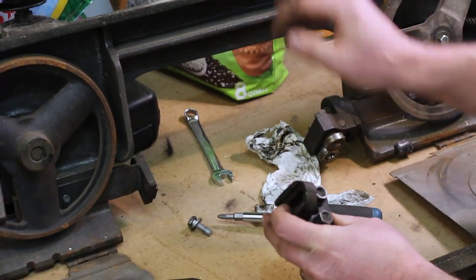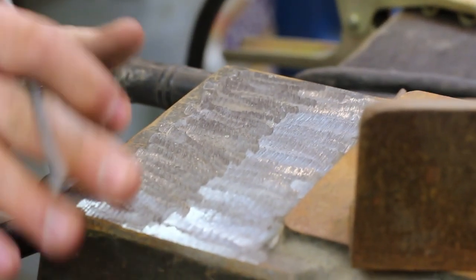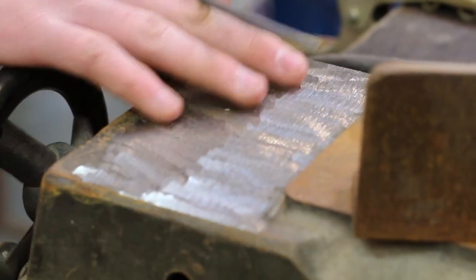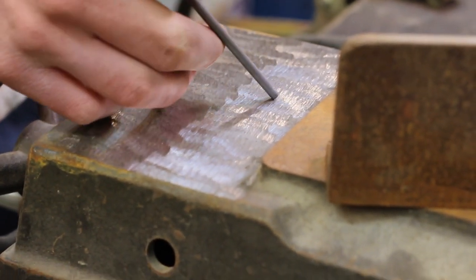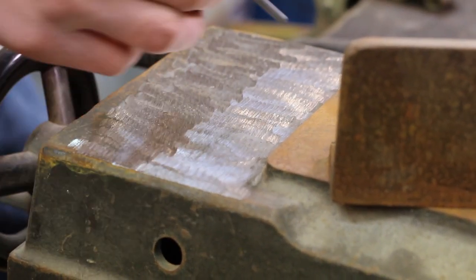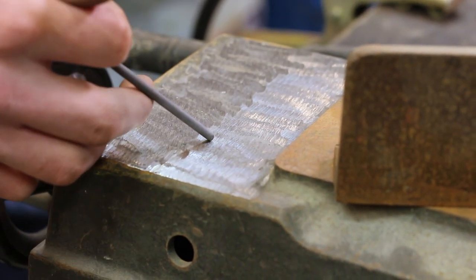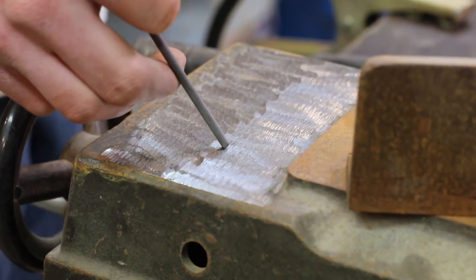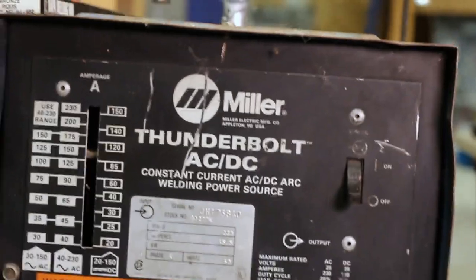Let's head over to the welding bench and see what we've got. We've got a section of the main body cleaned up a little bit for us to run some test beads so we can get our settings dialed in before we start doing the crucial repair, because we only have one shot.